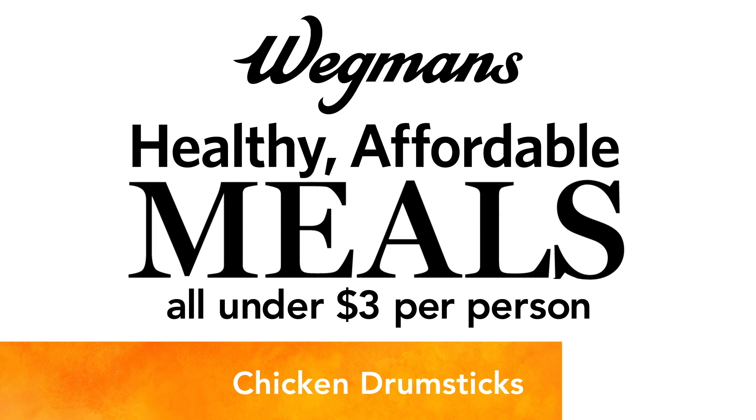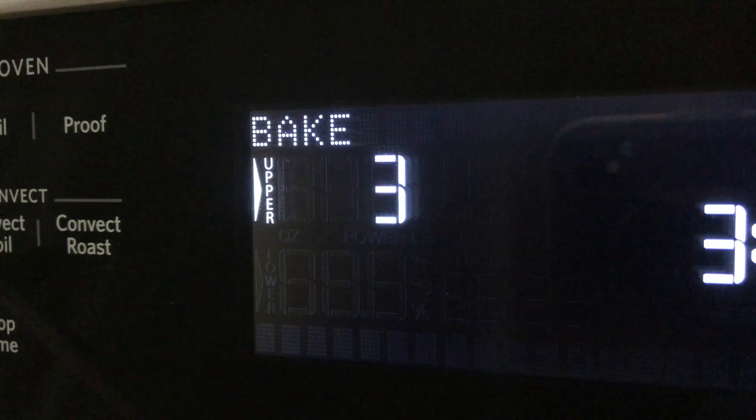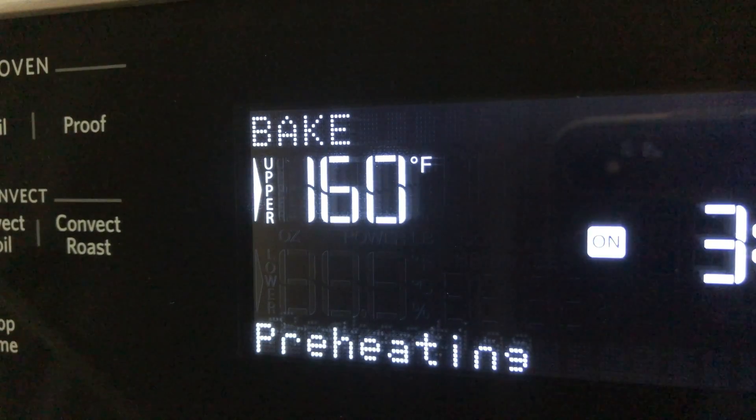It's family time and we know how you feel. I'm here to show you how to put together a delicious, easy, affordable meal using our single portion proteins. Today we're using a chicken drumstick. We're starting with an oven at 375 degrees. While that preheats, we'll put this together.